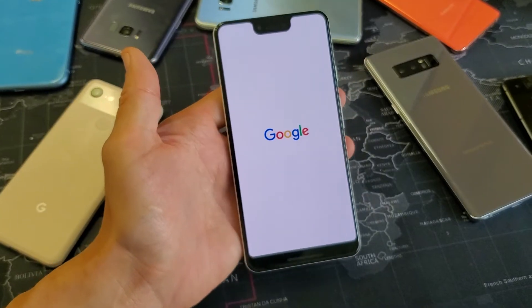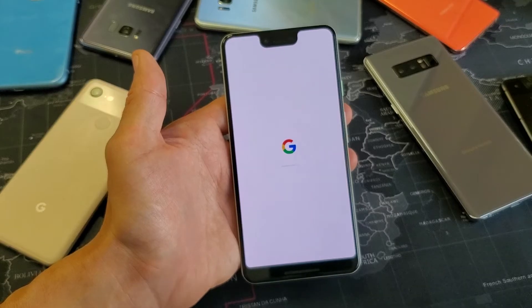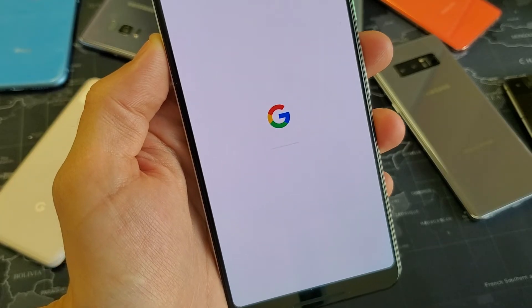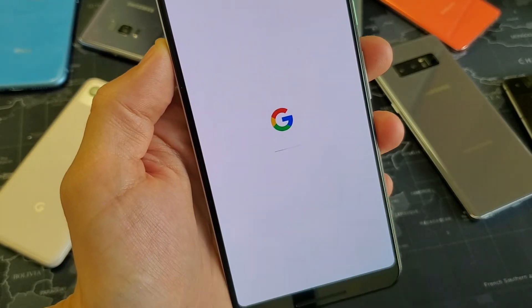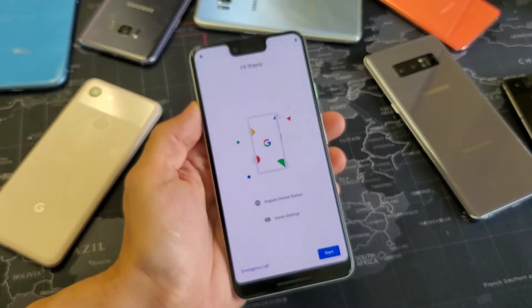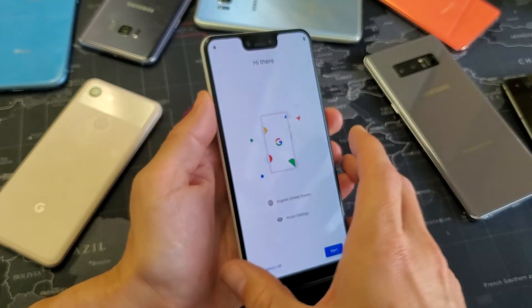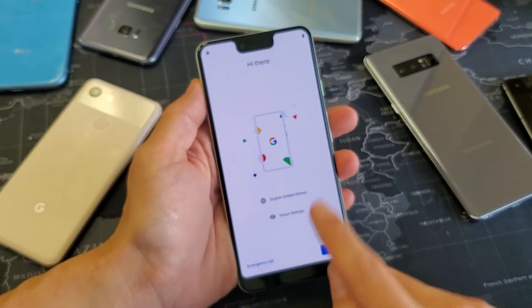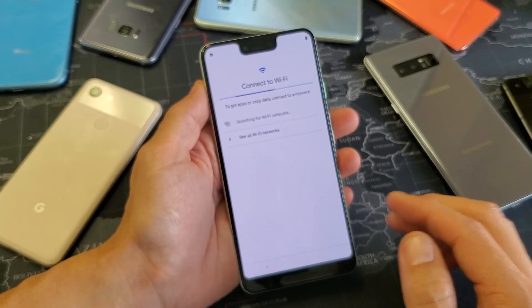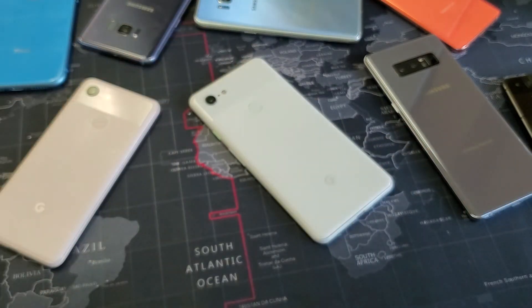We can see a status bar working. It's been about five to six minutes — the whole process may take longer depending on how much stuff you have on your phone. And there we go — as if you just bought the phone brand new, you now have to go through the setup process. If you need any help, just comment below. Thanks for watching, see you on the next one!